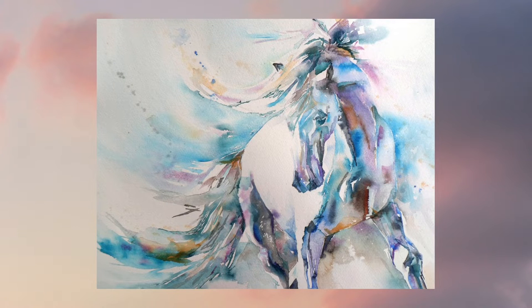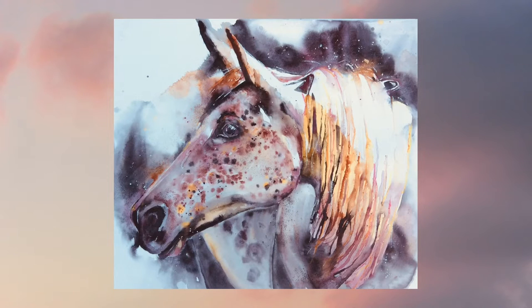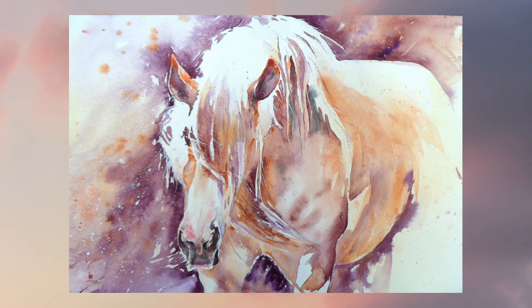Watercolour is just a wonderful medium for catching horses — their strength but their softness around the muzzle, the moisture in their eyes or the tangle of a wild mane. It's really beautiful and I hope that in the hour we've got together we'll explore a little bit about how to capture some of that real power and energy and softness.